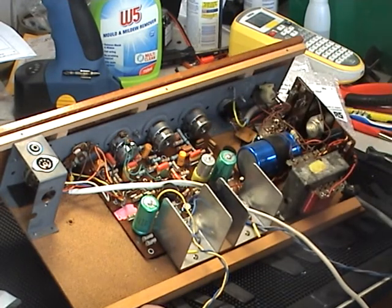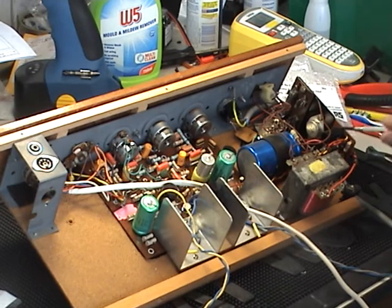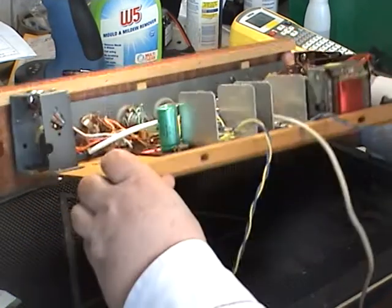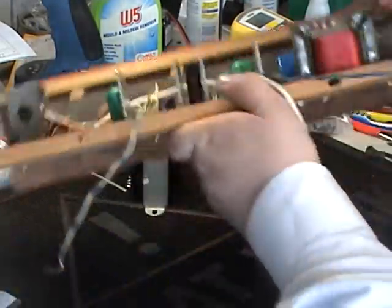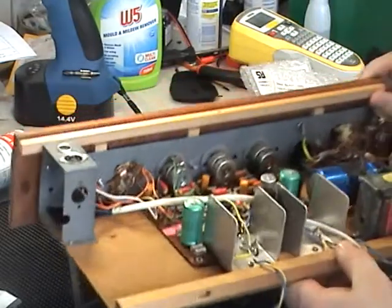Those orange capacitors are tarred with the same brush, so we may as well change those at the same time. There's also one on the power regulator and one below — all of those need to go. Quite easy access on this one; it doesn't have to come off the chassis. The regulator sub-board is also accessible.